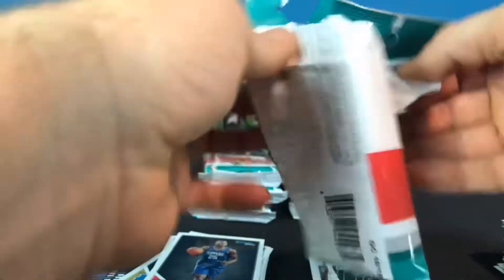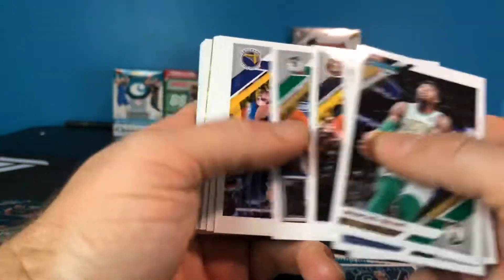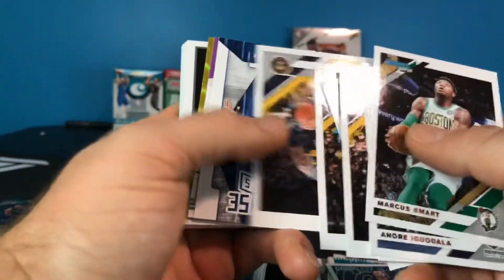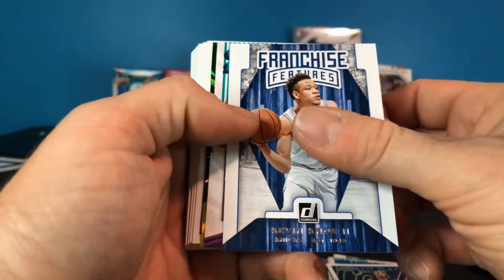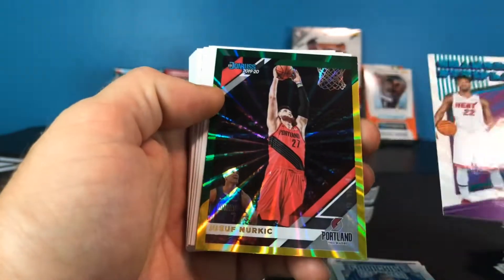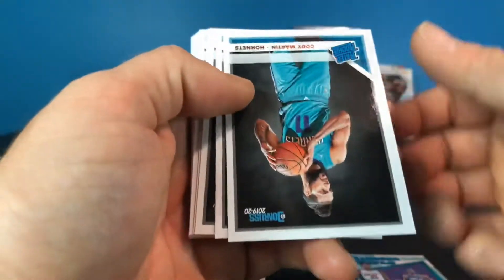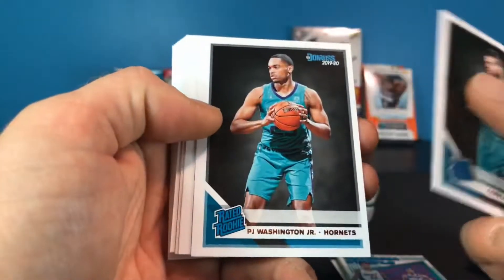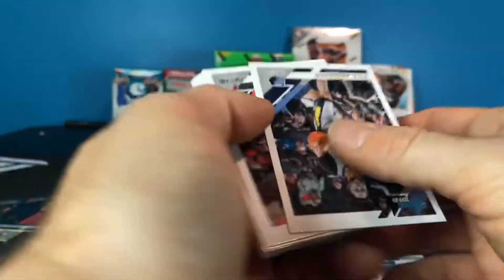I'm assuming you can hit autos out of these fat packs too, though I don't know how difficult that is. It looks like we got another laser. There's a Franchise Features of Kevin Knox, a Changing Stripes Jimmy Butler, and a Jusuf Nurkic insert. Then Cody Martin, PJ Washington, Claxton, another Coby White, and Keldon Johnson for our rookies — and then the rest is base.